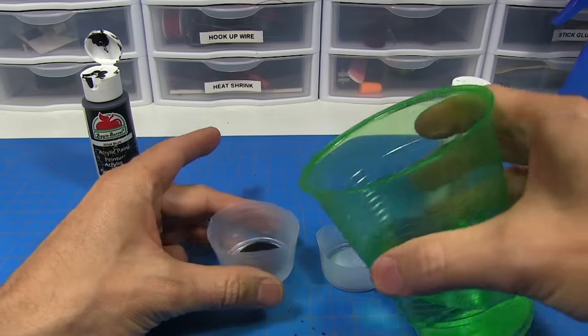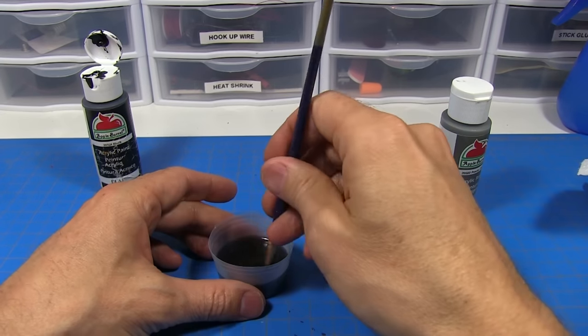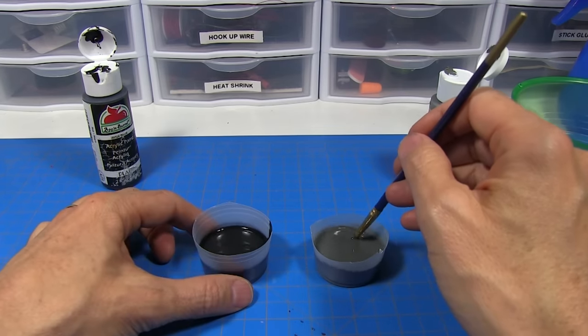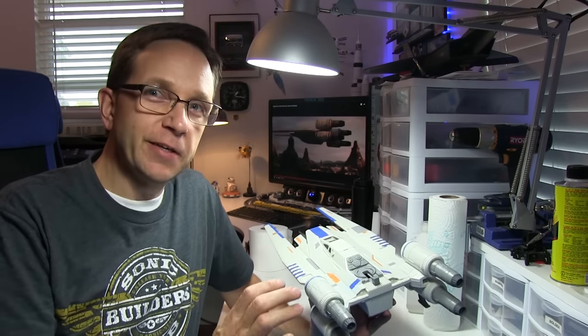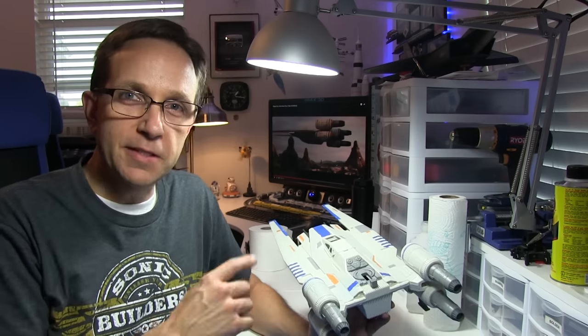The first thing we'll do is mix up our paint. I like to use a ratio of about four parts water to one part paint — we want it fairly thin. The first one I'll do here is just straight black, and I'm also going to mix a gray, but I'm going to put a little bit of black in it. I want the gray just a little bit darker. Now we're going to apply a process called washing. Which is really weird because when you wash something it gets cleaner — in this case it's going to get dirtier. We're going to add the dust and grime and dirt from flying through space and all the battles that this ship has been in.